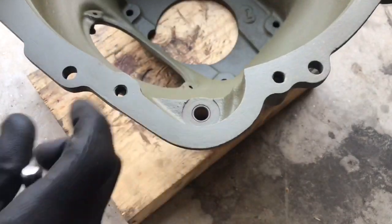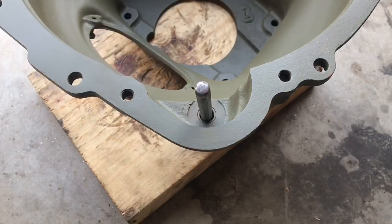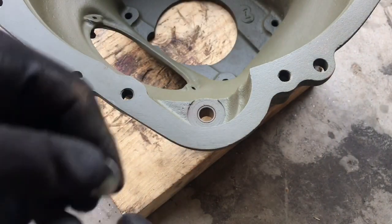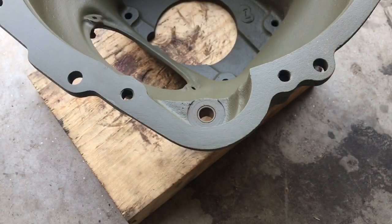It often gets overlooked because it's an integral part of the bell housing, but basically what we want to do here is knock out the old cap first. I'm just using a punch, and I'll place it inside the bushing, give it a tap, and the plug will come right out of the front side of the bell housing. The cap or plug basically keeps debris or any sort of grease or grime from entering the bushing where the starter shaft rides.